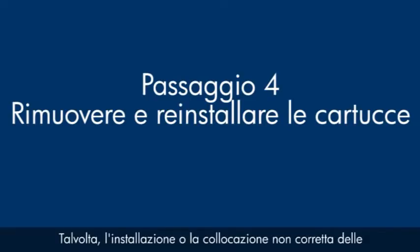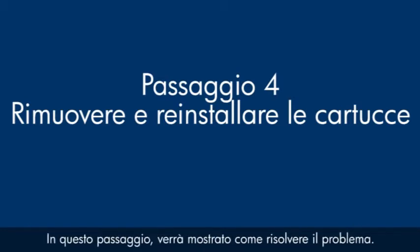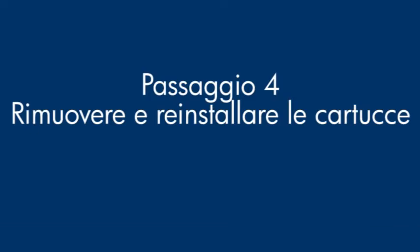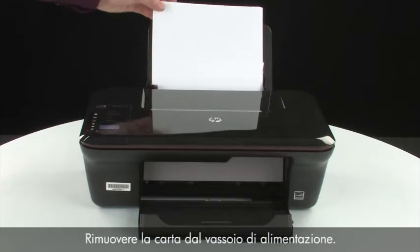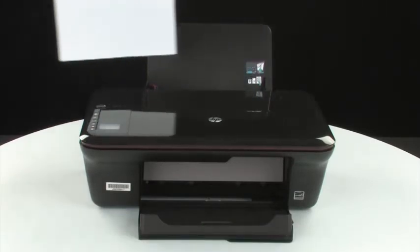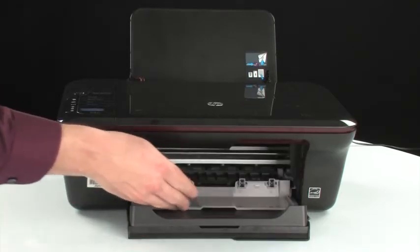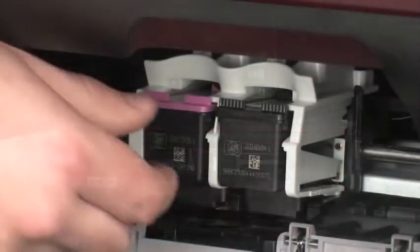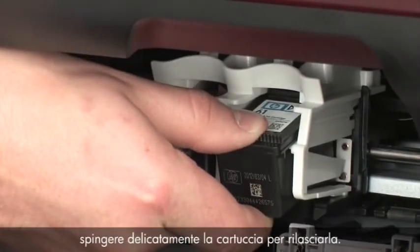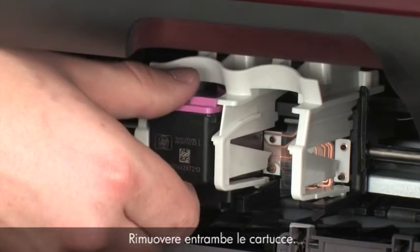Sometimes, improper installation or placement of the ink cartridges can cause a carriage jam. In this step, we'll fix this problem. The printer must still be on for these steps to work. Remove the paper from the input tray. Open the cartridge access door — the carriage moves to the center of the printer. When the carriage stops moving, lightly press down on the cartridge to release it, then pull the cartridge out to remove it from the slot. Remove both cartridges.